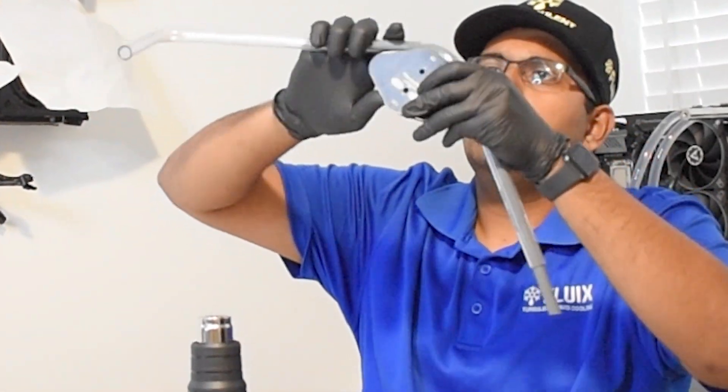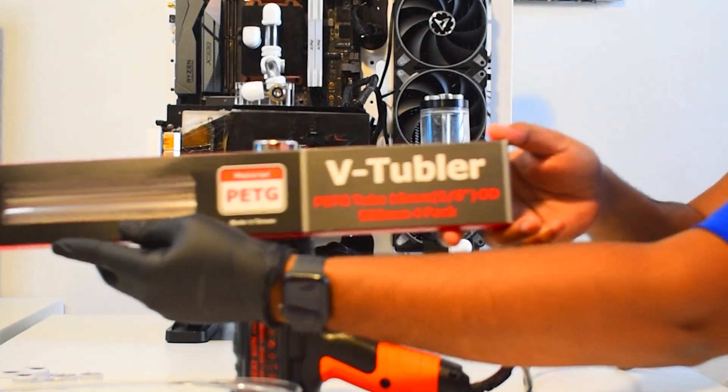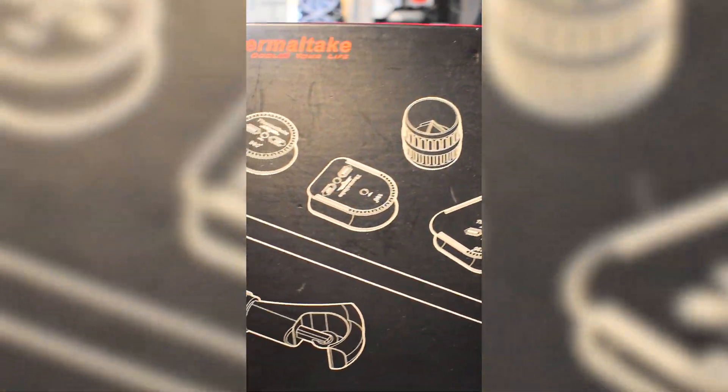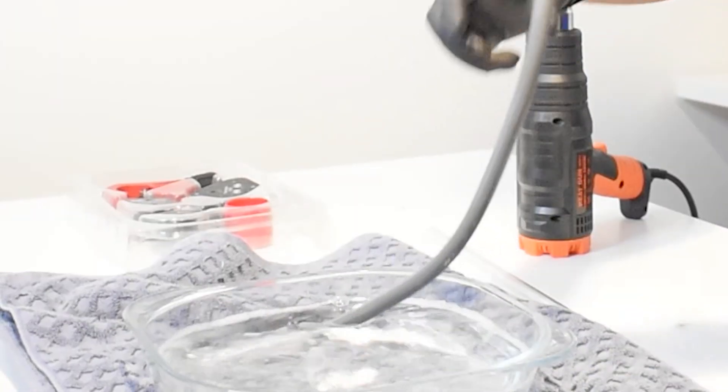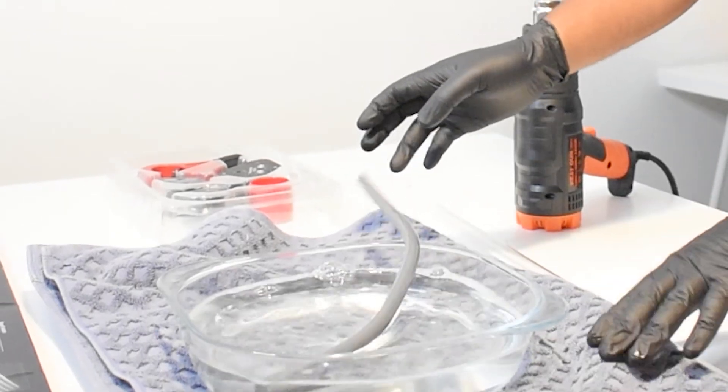Today we're going to learn how to bend hard PETG tubing. We're going to be using this 16mm outer diameter tubing. You'll also need a hard tube bending kit — we're using this one. You will also need a heat gun, and I like to use a small container of water with a tiny amount of dish soap. You'll see why real soon.